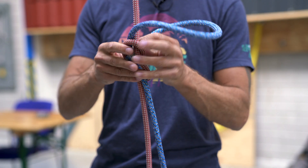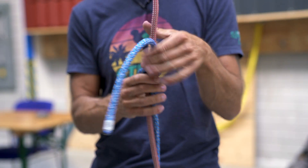Welcome back to the RopeXS channel. In this video I will show you a different way of connecting two ropes together.